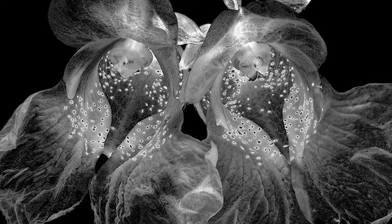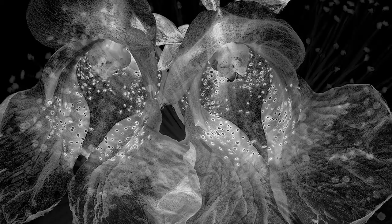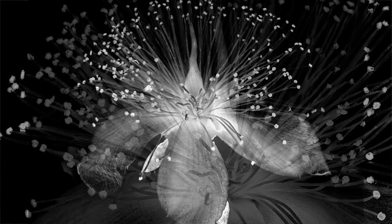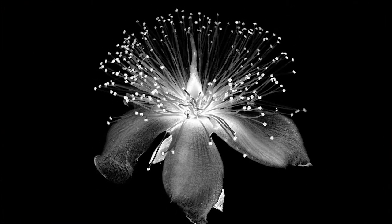Either the petals, the sepals, or the leaves. Everything is done indoors under a controlled lighting situation. That was the first step — to come up with a lighting situation that would give a different image. And then I do the focus stacking.